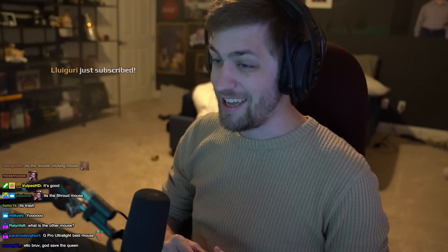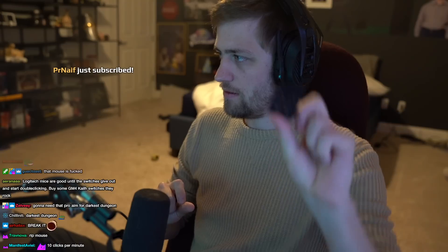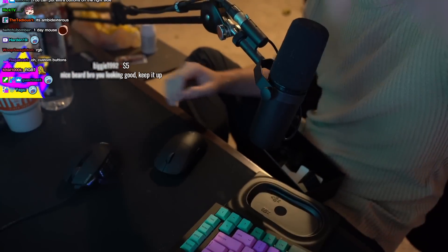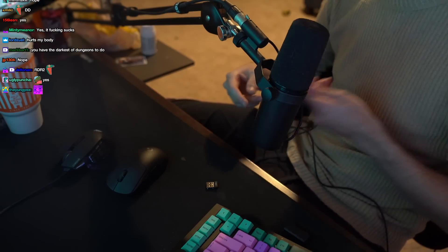I am excited to use a different mouse and I'm really gonna use this mouse today in Darkest Dungeon — really gonna break it in. Here's some USB stuff, I guess. What the fuck are these? Are these like side buttons or something? Oh, these are side buttons. Look how big this fucking spaceship is in comparison to this thing. This is like a scorpion.